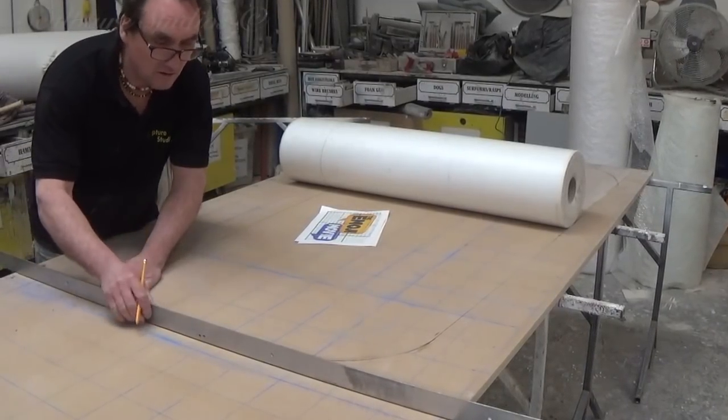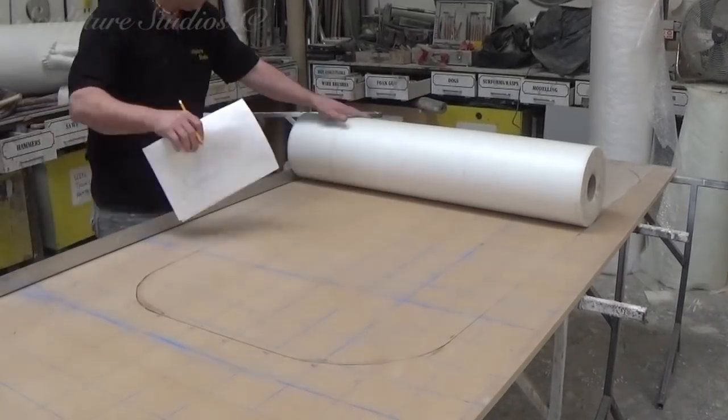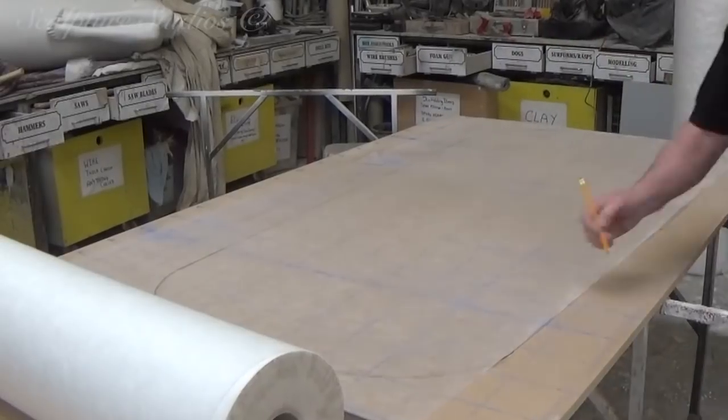We start by taking the images the client has sent us and we blow these up in scale. This is going to be transferred directly onto our large blocks of polystyrene or styrofoam, and everything will be cut using our vertical hotwire table.